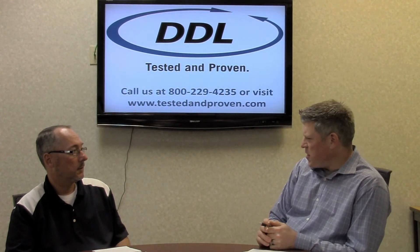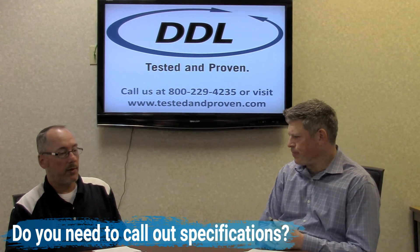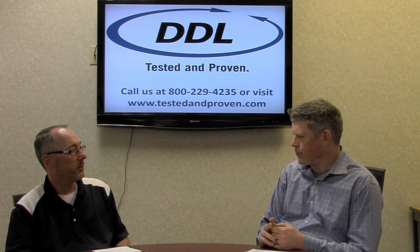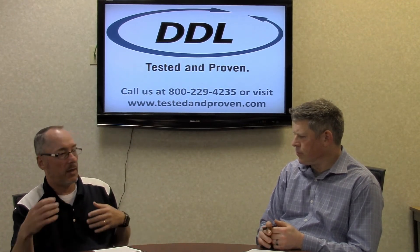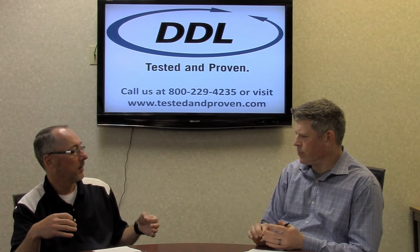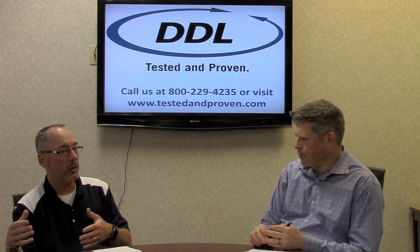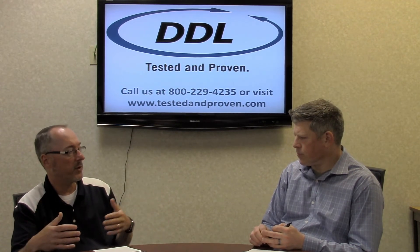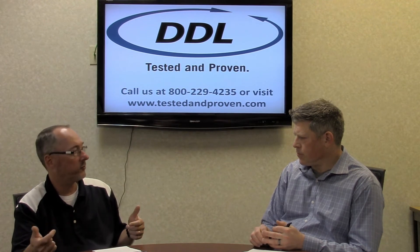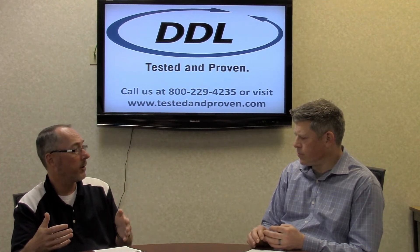Peter: Should you be calling out any specifications for your seal strength testing? Scott: I think so. In most protocols you should have an acceptance criteria to fully understand where you're at. The key is about reproducibility and repeatability. In a package validation, you want to ensure high confidence that the strength levels you're producing — after aging, after distribution, after real time — are equal to or better than what you're stating as your minimum strength requirement.